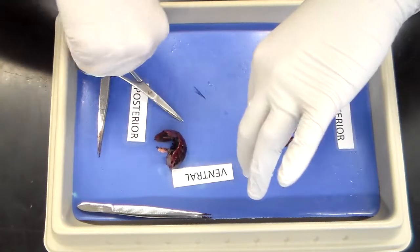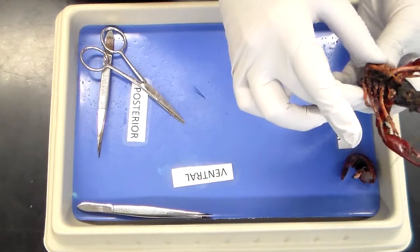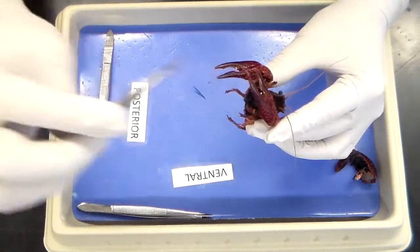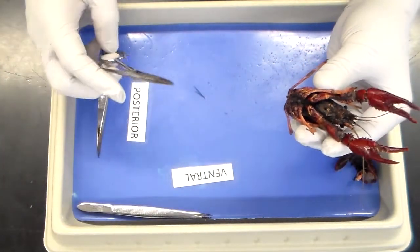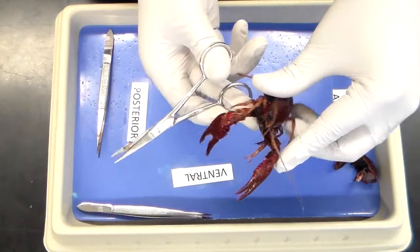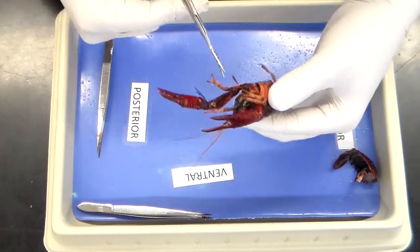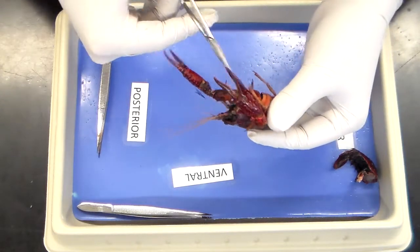We're going to set this aside. We always want to keep the crayfish anterior side up so that any digestive juices do not damage any internal structures. From here on out, we're going to find that cervical groove, follow it all the way down the mandible, and there should be a nice little spot.